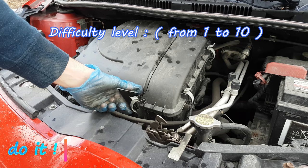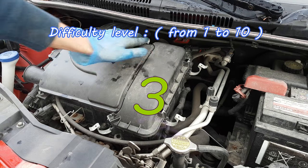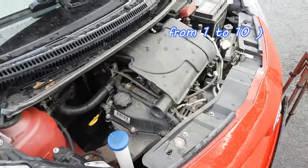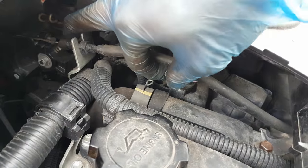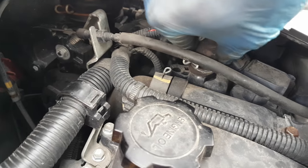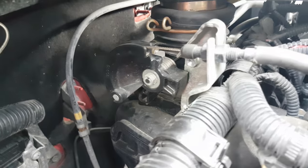The first step is to release the clamps of the air filter box — there are 4 of them, they just pop off like this. Then on the side over here, there is a hose clamp which needs to be released and pulled out.